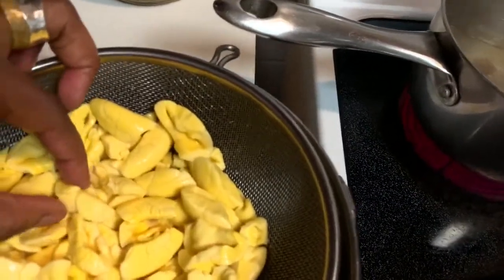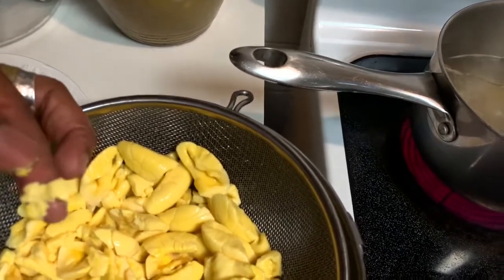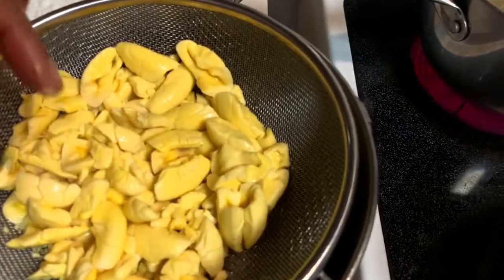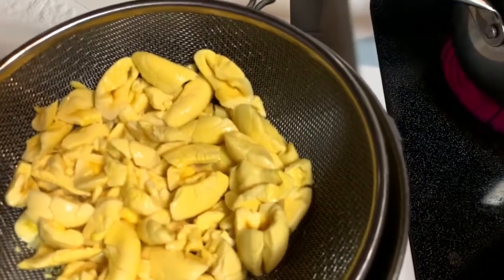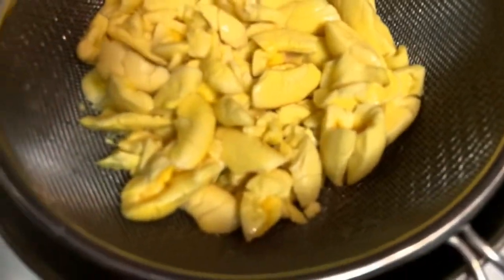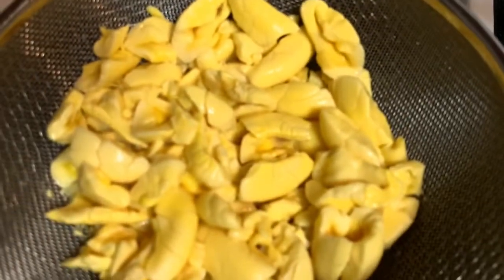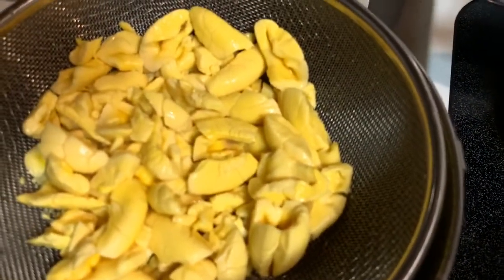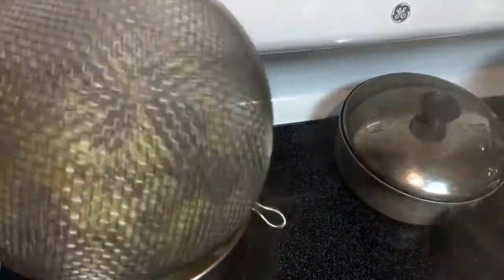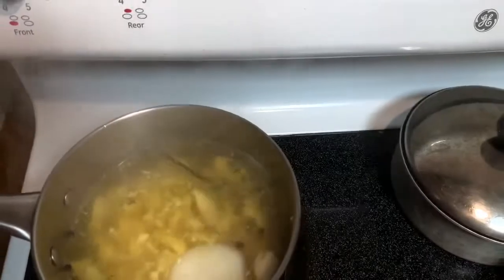I'm going to dump these aromatics in, and then dump the ackee into the boiling water as well. If you look at the texture of the ackee, it's already cooked — whatever process they use in the canning, it's already cooked — so you don't want to boil it too much. I'm going to let it boil for maybe three minutes and then pour it out.